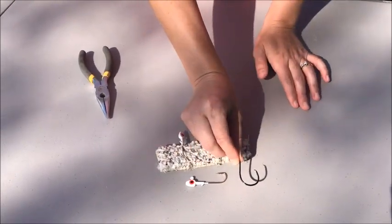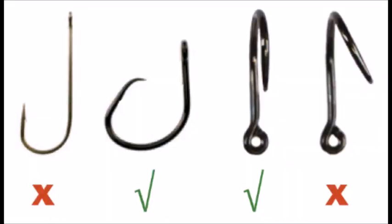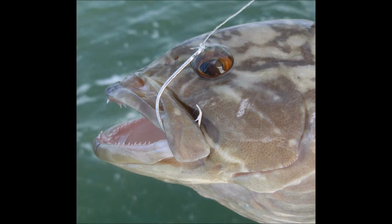Even better would be to use something like this circle hook that is barbless. You'll provide the greatest conservation benefit when you use barbless circle hooks that are non-offset and non-stainless steel. A circle hook allows a fish to swallow the hook, but then have that hook come back out and get hooked in the corner of the mouth most of the time, rather than actually getting hooked in the gut. This is great because it's much faster and easier to remove that hook and get that fish back in the water.